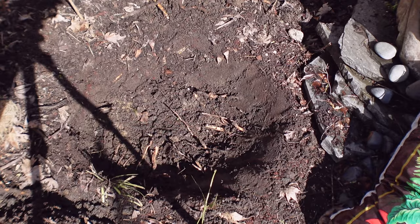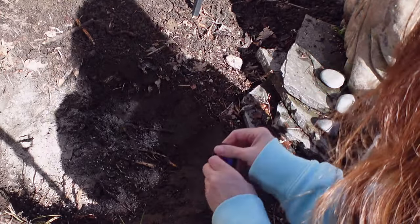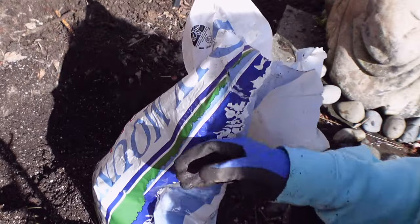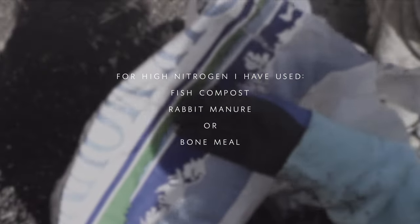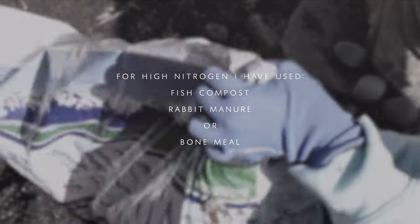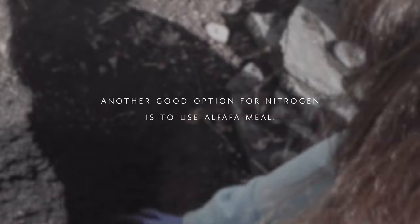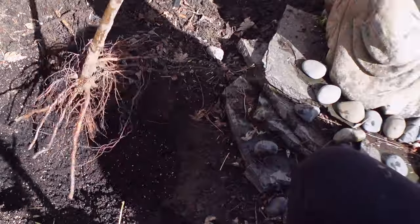I'm going to put the fertilizer first — just about half a cup or so, not a lot. Then I'll get my gloves on. You want something in between the fertilizer and your rose roots if you're using the slow-release granular — you really don't want that touching your root. I'm going to add some fish compost. I have a bunny and bunny poop, or you can use alfalfa meal for nitrogen, but this fish compost has plenty. Using this and the granular slow-release feed together should do just fine.